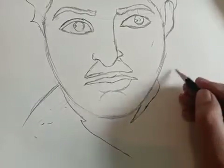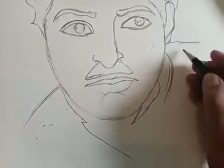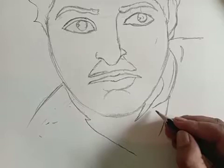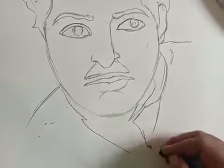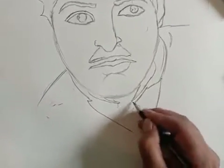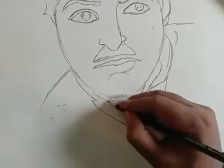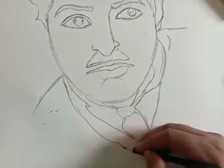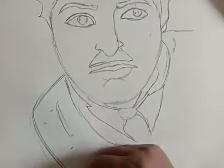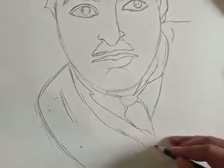This side corner and this side also. We have to make the tie, then this part. Now you can see almost our drawing is done.